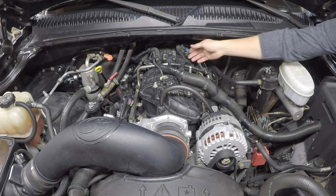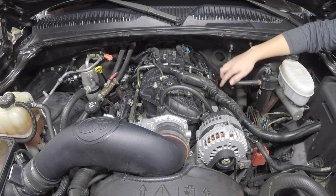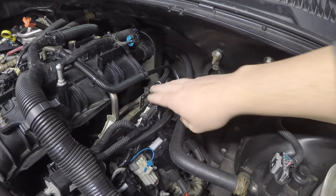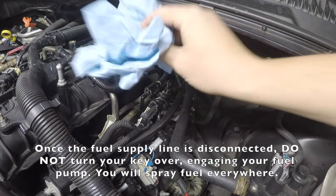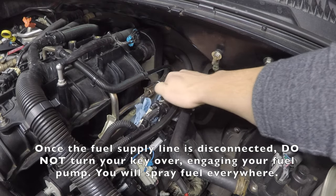Disconnect the MAF sensor — there are a couple of connectors. Then disconnect your coil pack harness as well as the injector harnesses. Once those are unclipped, push them up and pull them out of the way. Now disconnect the fuel line — it has a safety tab keeping it from backing out.